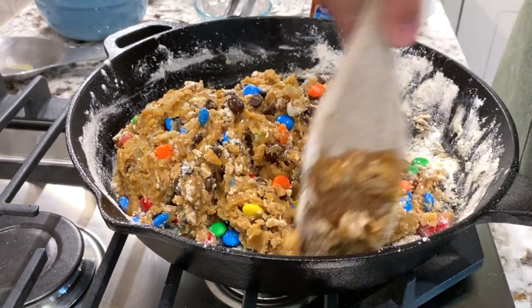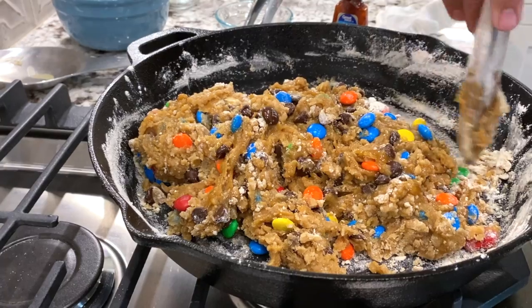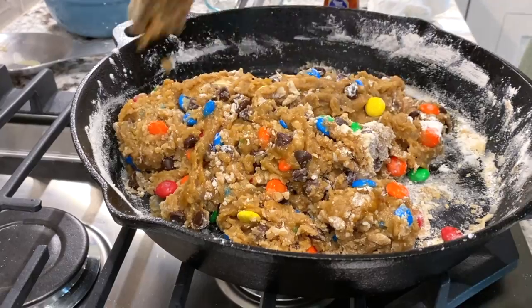Then you're going to pop that in the oven again at 350 degrees. You're going to cook that for 35 minutes and remove it. We'll get to that point here in just a minute.